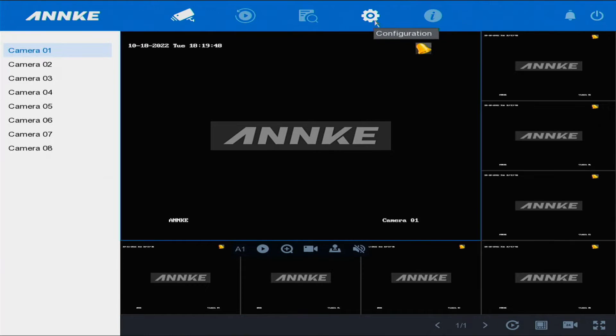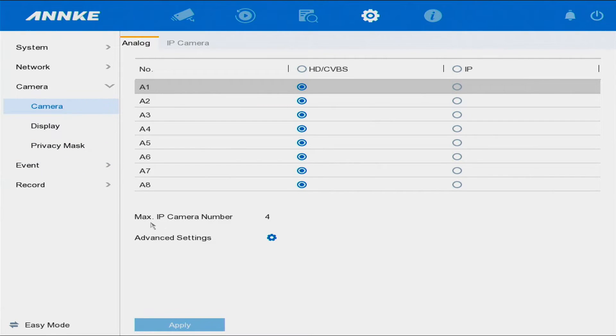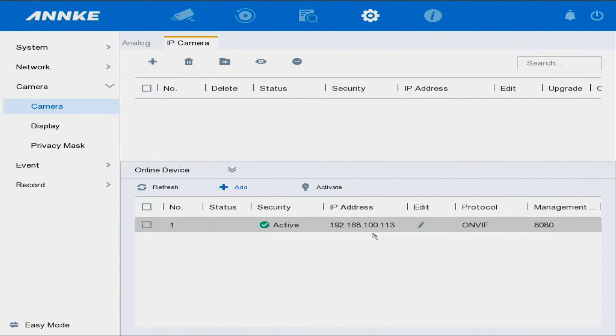We're going into Configuration, then Camera. Right here you can see the maximum IP camera number is four, so you can add four IP cameras to the system. We're going into IP Camera, then Online Device, and as you can see this is the IP camera on the table because the protocol is ONVIF.